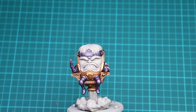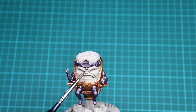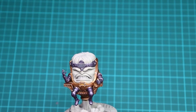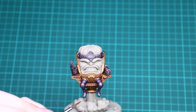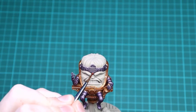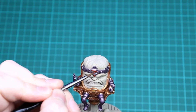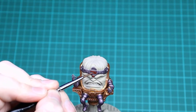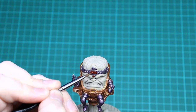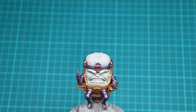With just one layer of Druchii Violet you've got MODOK's armor looking great — we don't need another coat. The next thing we're going to be doing is Blood Angels Red contrast on the silver panel and the gem. You need to be as careful as you can when you do these because you don't want to contaminate all the purple. Just go around and pick up only those areas, let that dry, and then the next thing will be the face.